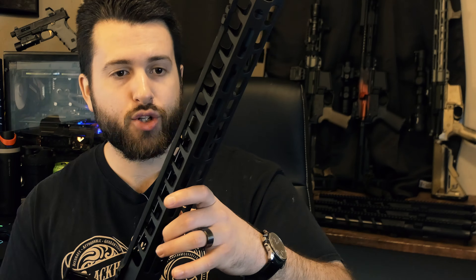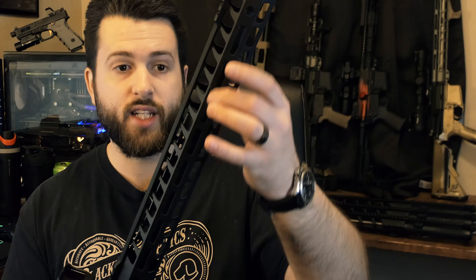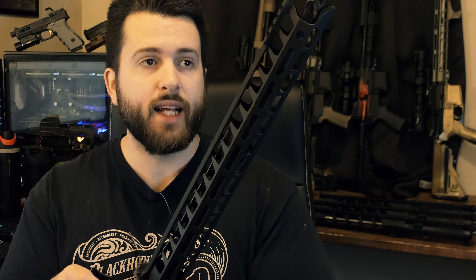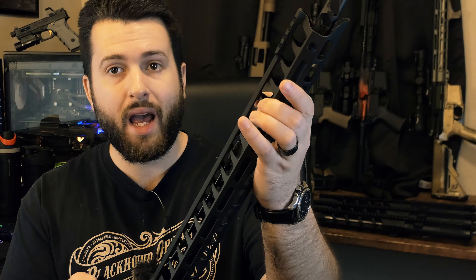The barrel is another thing they did right. This is a 4150 chrome moly-vanadium barrel that is nitrided. I consider it a middleweight profile — they claim it's an A2 profile, meaning it's a little thicker in the back than a government profile with a straight taper toward the muzzle. You have a .750 gas block journal and then a slight taper down to the rear profile. It's not a heavy barrel, but definitely heavier than an M4 or government profile because of the extra material in the back for more rigidity. This makes it a little more accurate and a little heavier, which in a competition sense is fine since every ounce added in the right place gives you a softer-shooting gun by absorbing recoil.